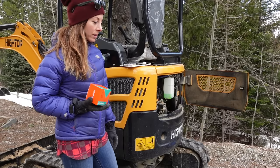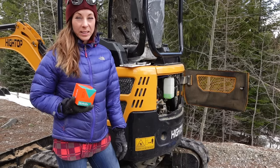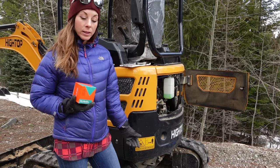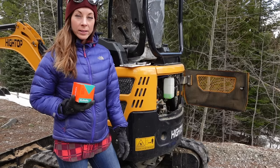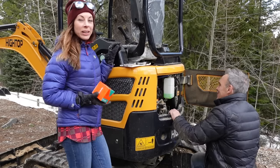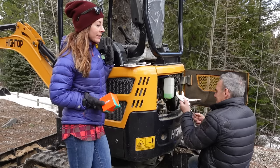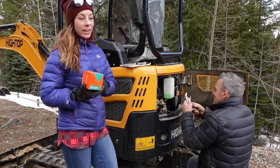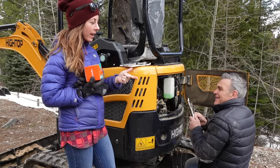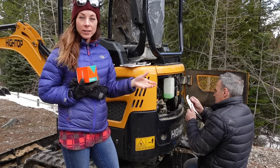Steve is the expert on diesel engines, so he is trying to walk me through troubleshooting this because this is technically my excavator and he wants me to learn how to do the maintenance on it. He's teaching me, and I thought it might be helpful for anyone else who might have some things to learn about diesels. In diesels, what are the three things it could be? It's either heat, fuel, and air. If you have all three of those things, a diesel engine should start.